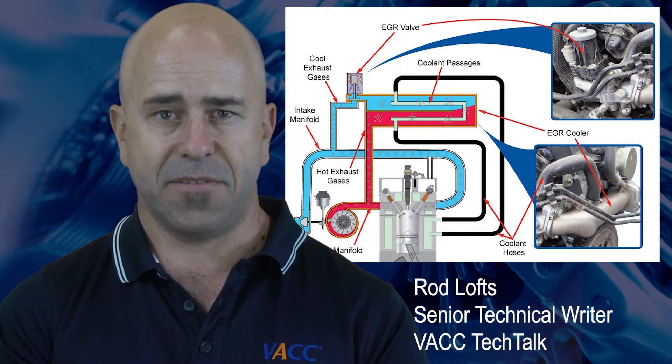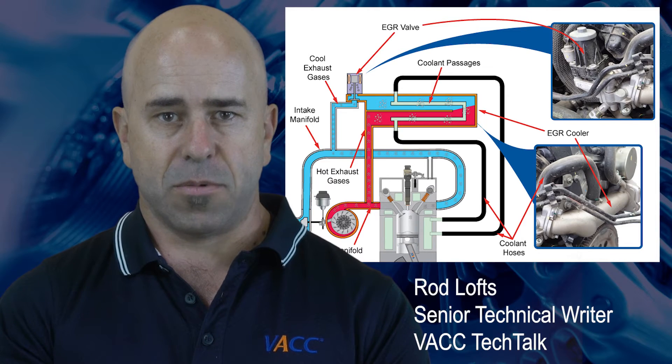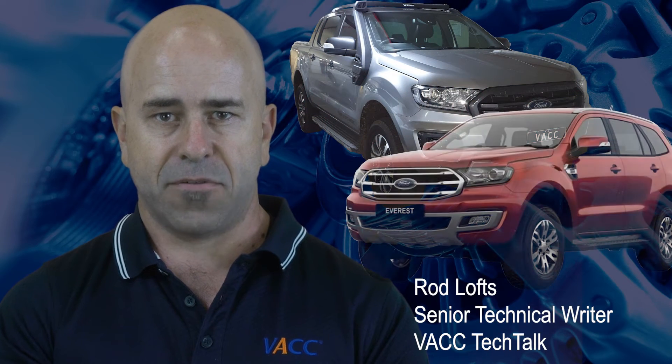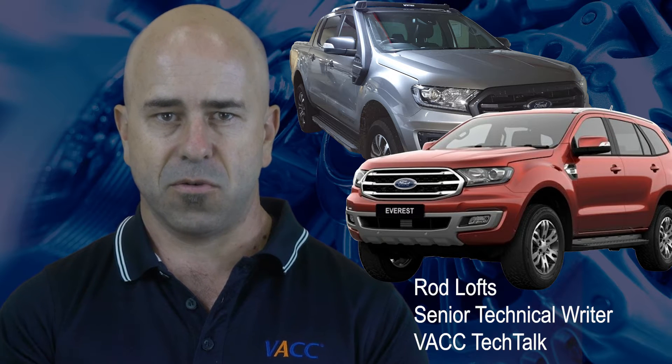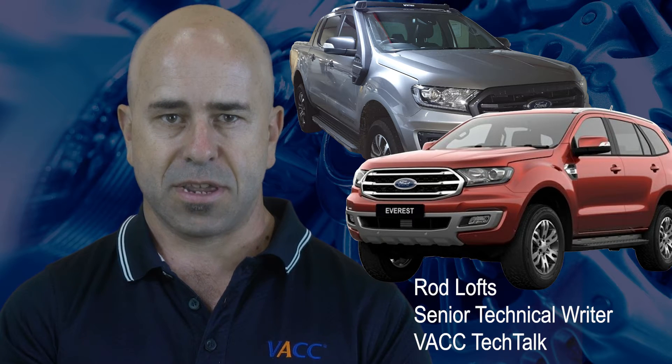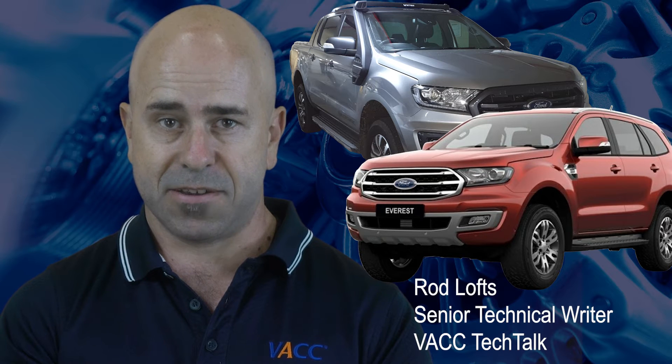Exhaust gas recirculation systems are a common source of trouble for many vehicles. Some common examples are the Ford Ranger, Ford Everest, and Ford Transit, along with the Mazda BT-50 from 2015 onwards, which now have exhaust gas recirculation temperature sensors fitted.